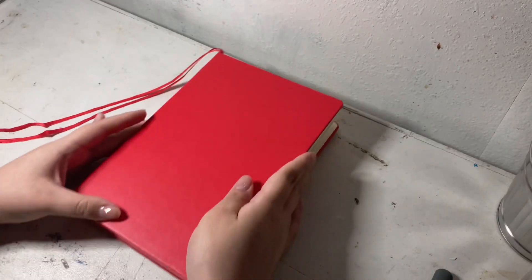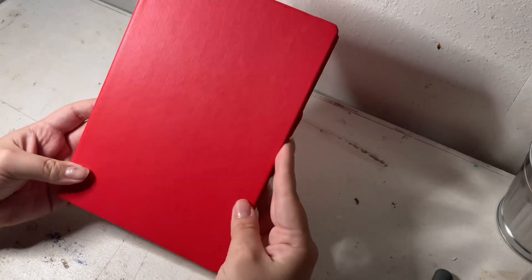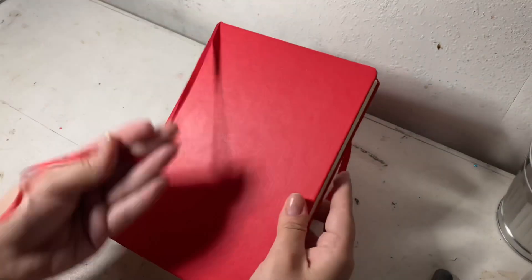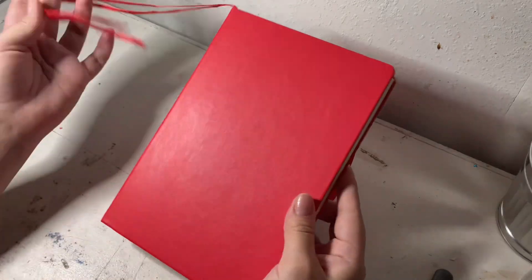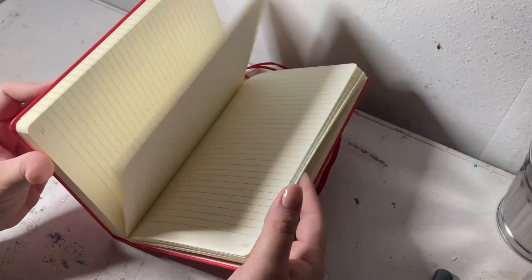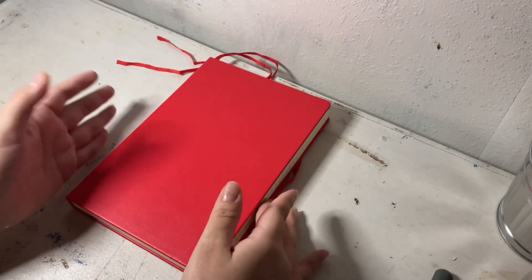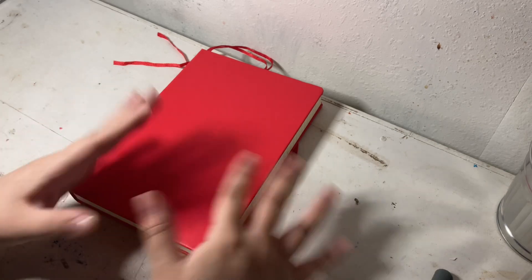I might make a video of me decorating the cover, because I just want to see stickers on this bright red journal. As much as I love it plain, I just need some stickers. This journal also comes with two bookmark strings to mark pages. I'm just so excited — I almost want to start it now. You'll probably get updates on Instagram; make sure to check out my Instagram, it's Gabriella's Journal. I have two Instagrams, both linked in the description.